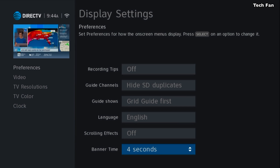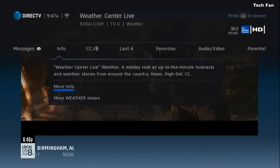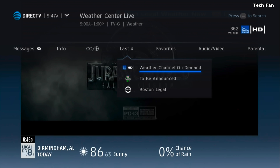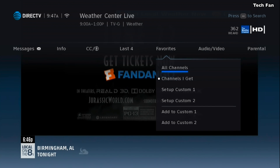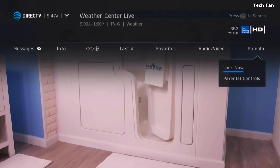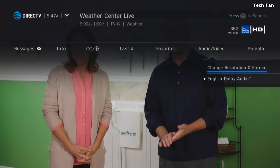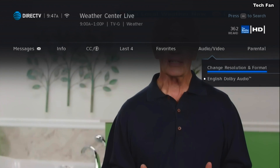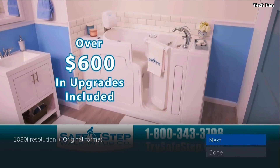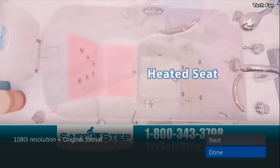Another quick tip: if you hit the Info button, you'll see options for Messages, Info, CC, Last 4, Favorites, Audio and Video, and Parental. A quick way to see what resolution you're at — most people don't know this — go to Audio and Video, click on Change Resolution and Format, and on the left-hand side it tells you your current resolution. You can also make changes from there, but I'm just going to hit Done.